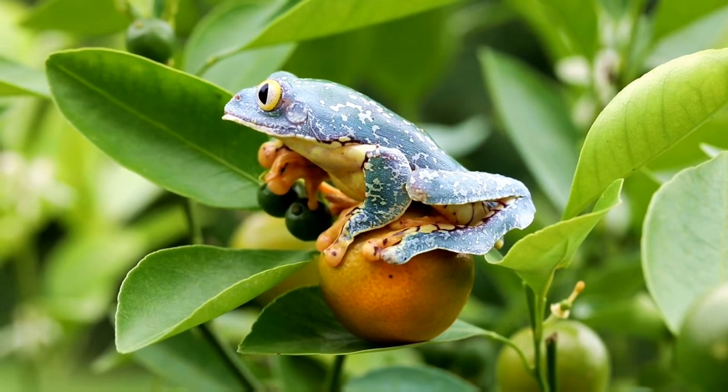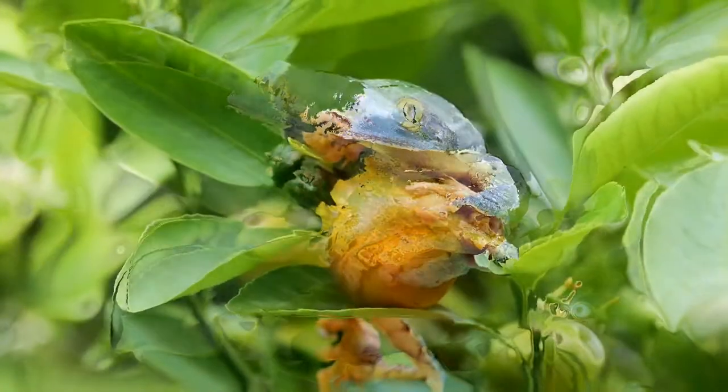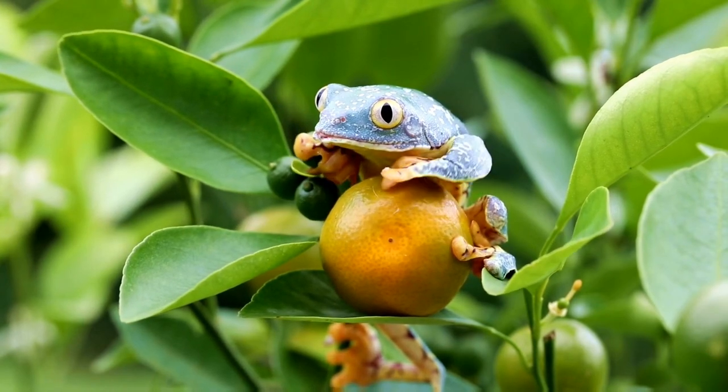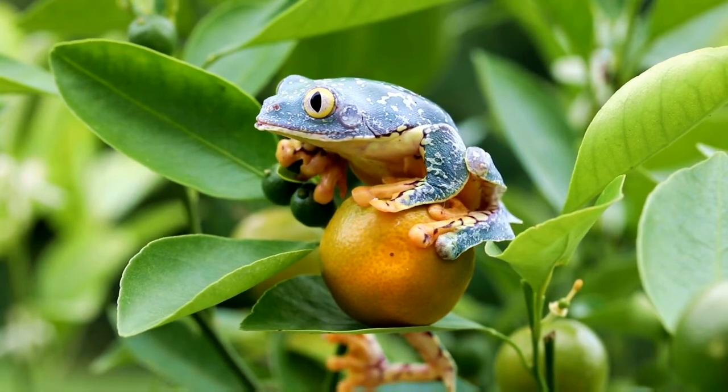Do red-eyed tree frogs need UVB? UVB lighting helps red-eyed tree frogs synthesize vitamin D3 inside their skin. Moreover, UVB boosts the appetite of your pet frogs.